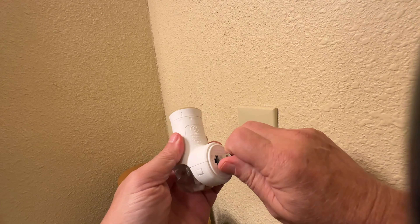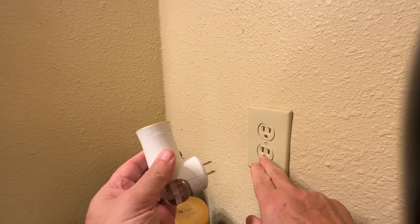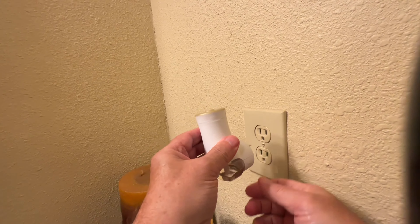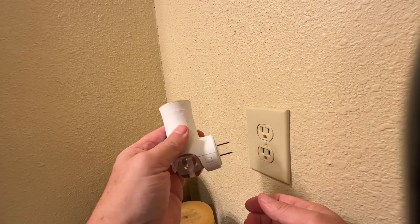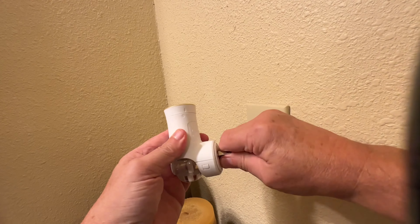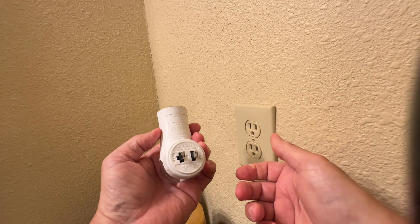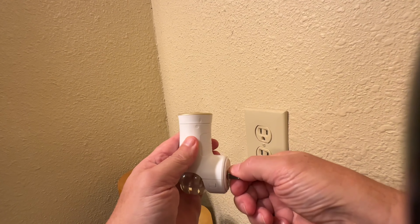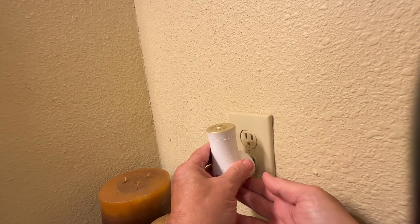The plug does rotate. Most plugs in America are going to be like this, but in case you have one that is sideways, it does rotate and gives you some advantage if your plug is a little bit different. For me, of course, it's like this — just plug it in.